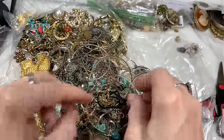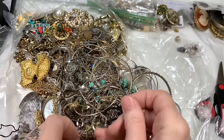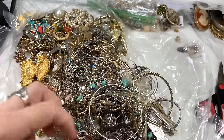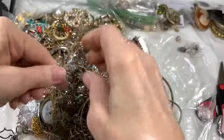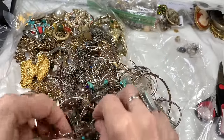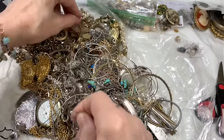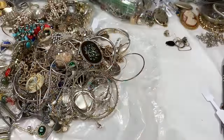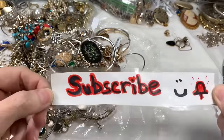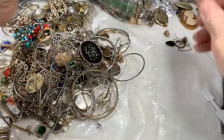We'll put that in the gotta-figure-out pile. Let's see if we can get the string out - it's the troublemaker. When I pull it, something back there starts moving. If you love fun unboxing videos and love to see things just as they're coming out of the box, please subscribe and click the like button and hit the bell so you don't miss the next one.